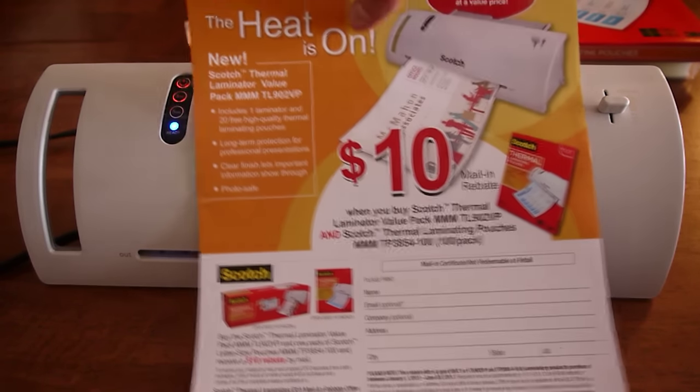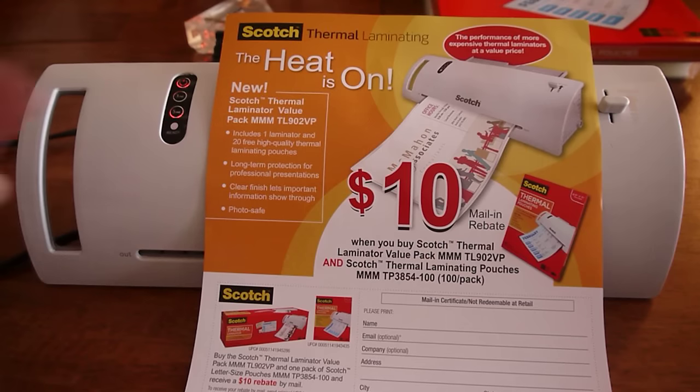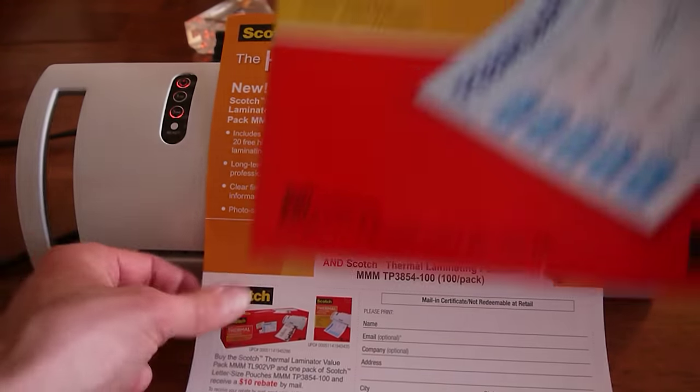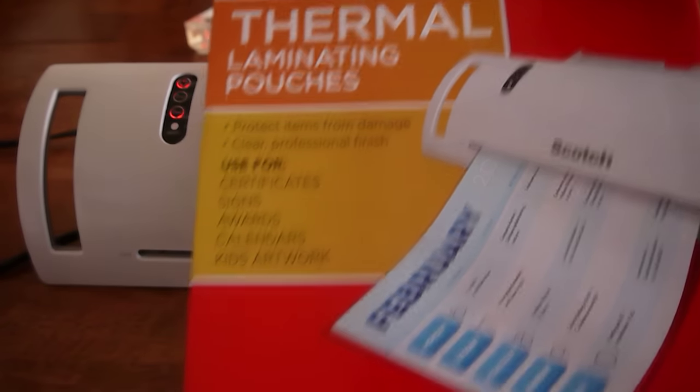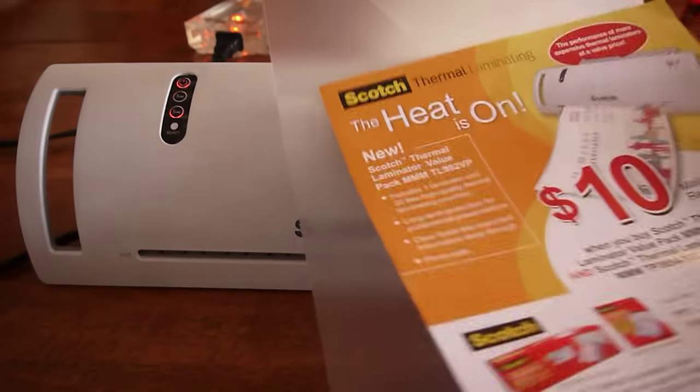What I'm going to be laminating is a little bit thicker than a regular sheet of paper, so I'm going to press the 5 mil just to be safe. Then I'm going to be using one of the Scotch Thermal Laminator Sheets, which are available in packs of 100.